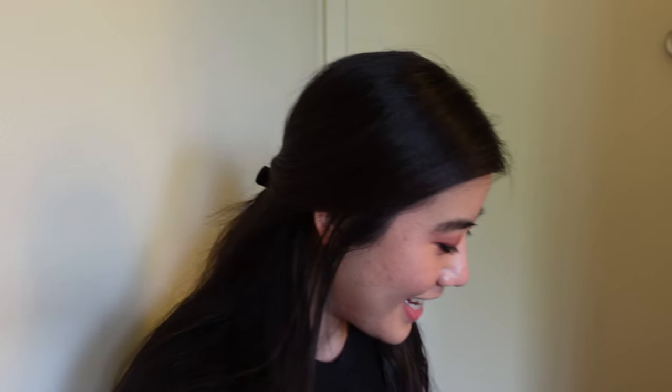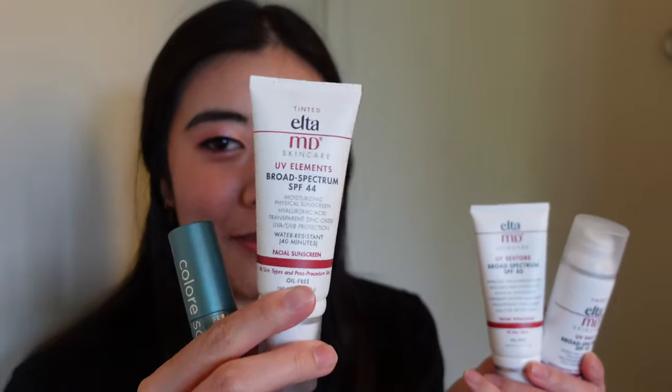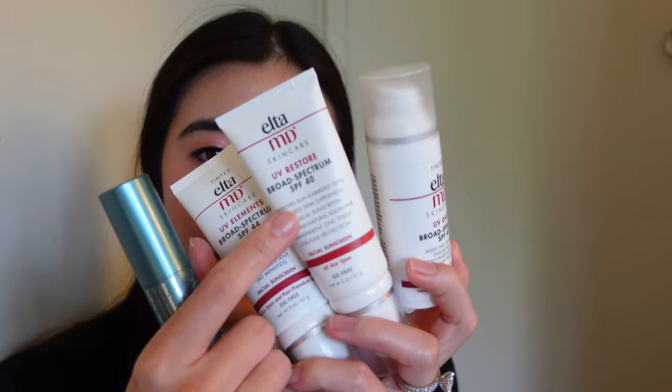My camera overheated and battery died, so that's the sign to wrap up. Out of these four products, with price in mind, there is one I would wholeheartedly recommend: the UV Elements - the tinted SPF with that really nice, truly homogeneous tinted moisturizer texture. There's one I could half-heartedly recommend if you have the money: the UV Daily, whose cooling watery texture is pretty nice. Just note that the tints on these run a little darker than other tinted sunscreens - so if you have light-medium or medium skin they'll be awesome. The UV Restore's white cast and the ColorScience's price point make those not worth it in my opinion.